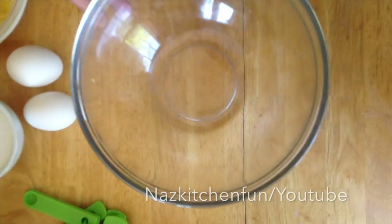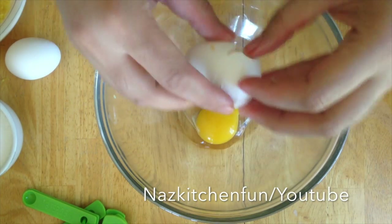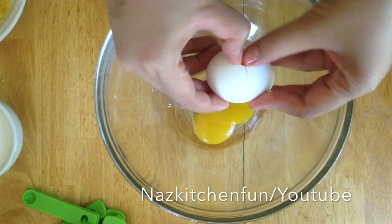What I've done is buttered and floured a baking pan, shook off the excess flour, and set that aside. I've preheated my oven to 350 degrees with the rack right in the middle.